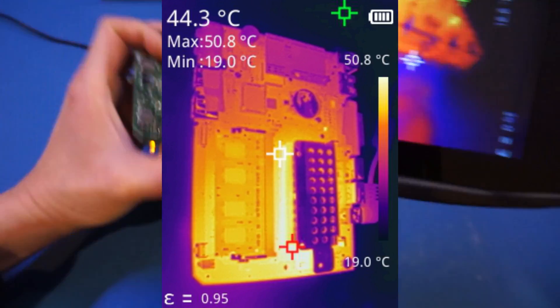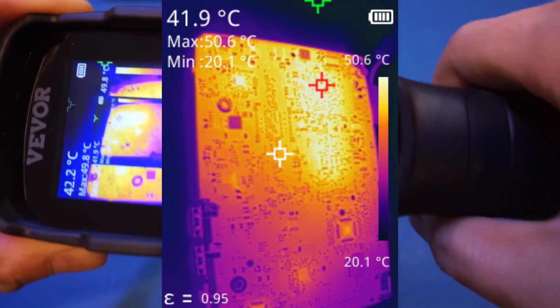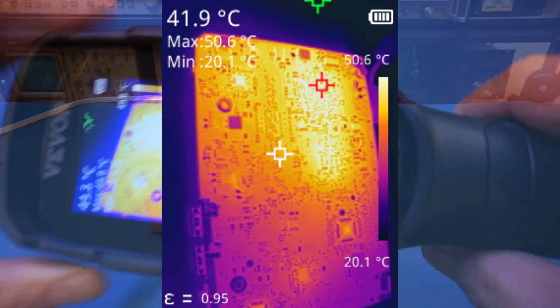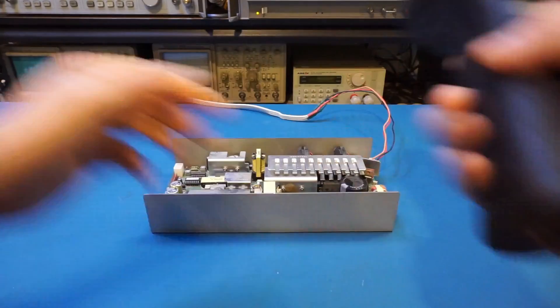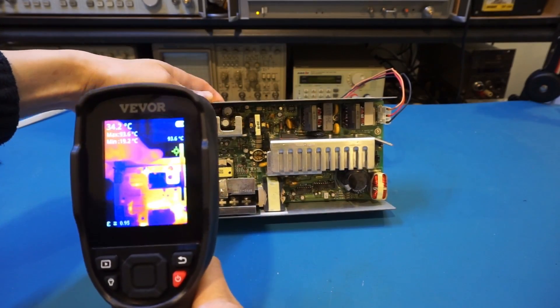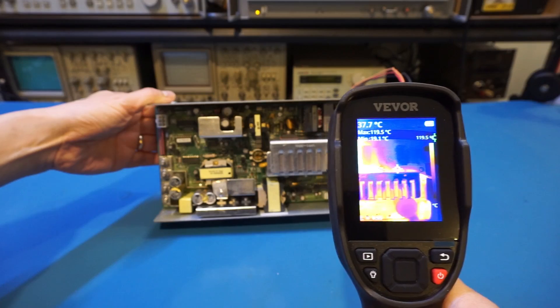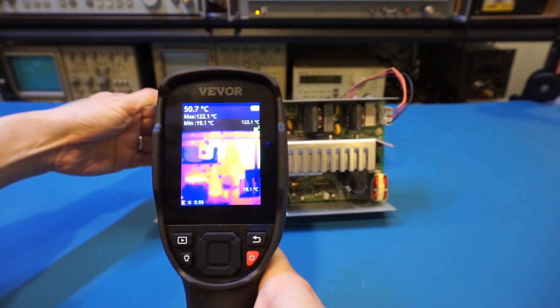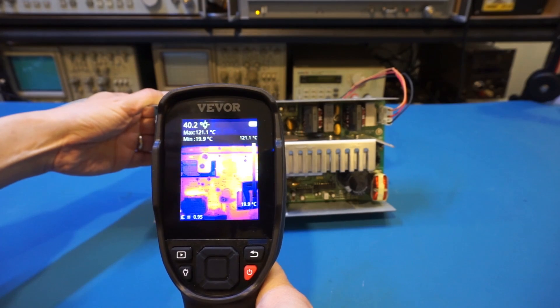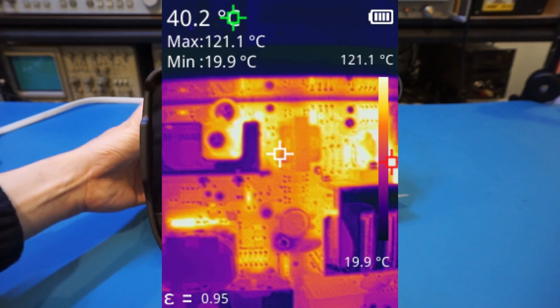Let's flip it over and take another look. I can probably superimpose the picture on top of the video so you can see it better. Here is a switching power supply I have powered on for a while. Again, you can see we are able to see a lot of details. I'm quite impressed by the thermal image quality of this unit.